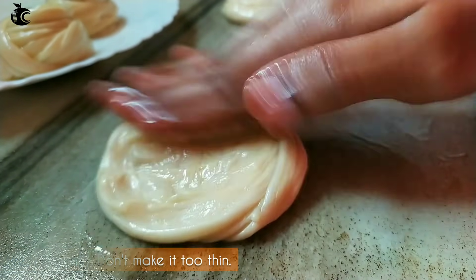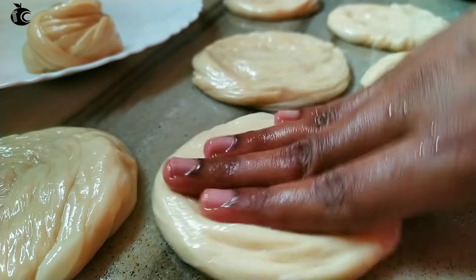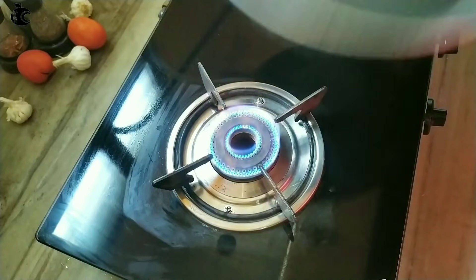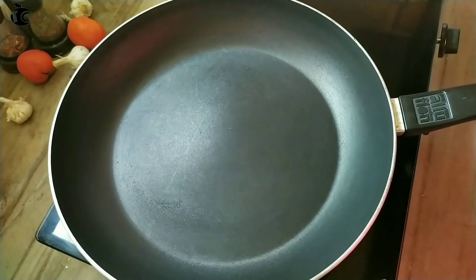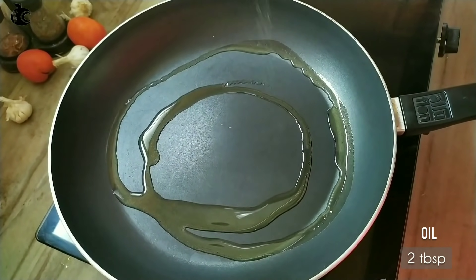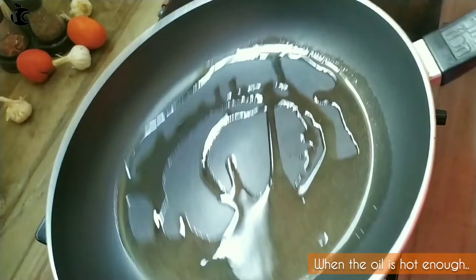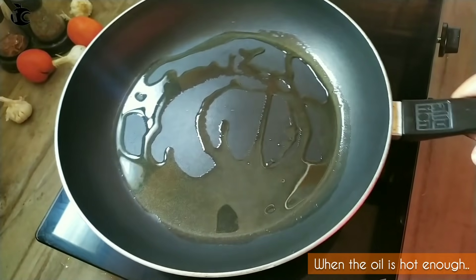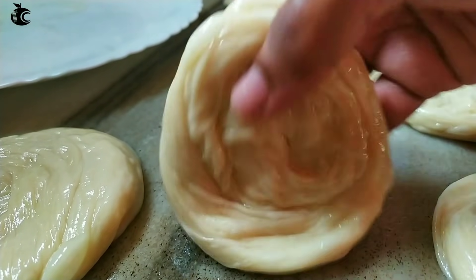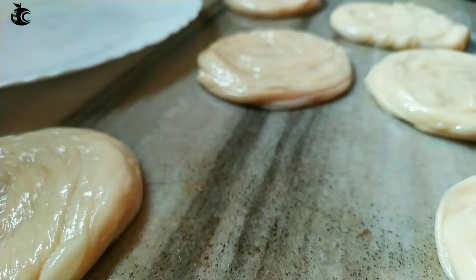Pour about 1 cup of water. Add about 1 cup of water and 2 tbsp of sunflower oil. We will add a little flour and make a thick consistency before adding to the pan.